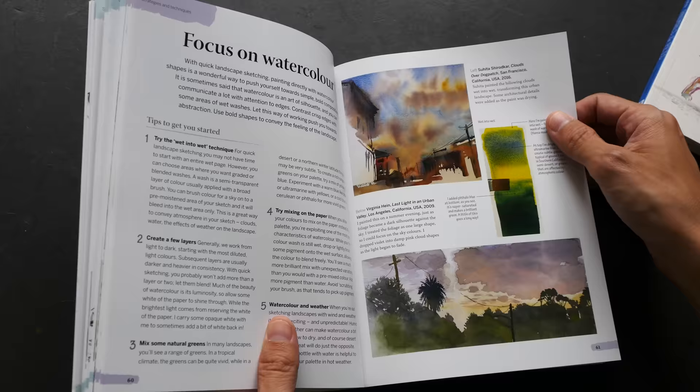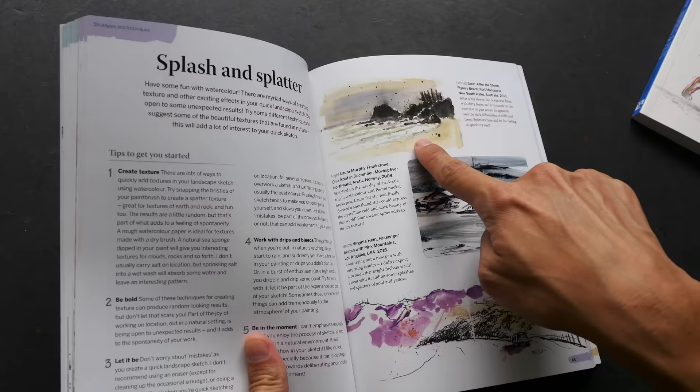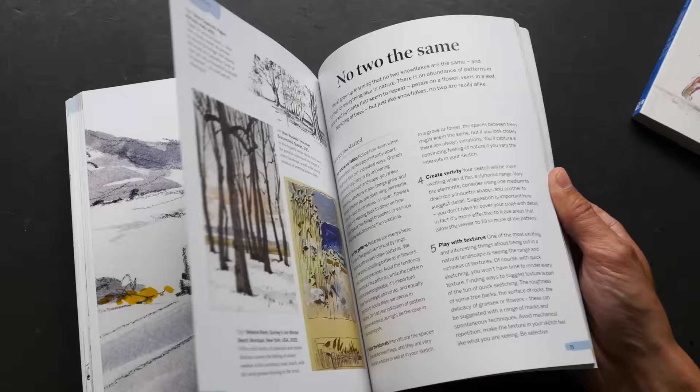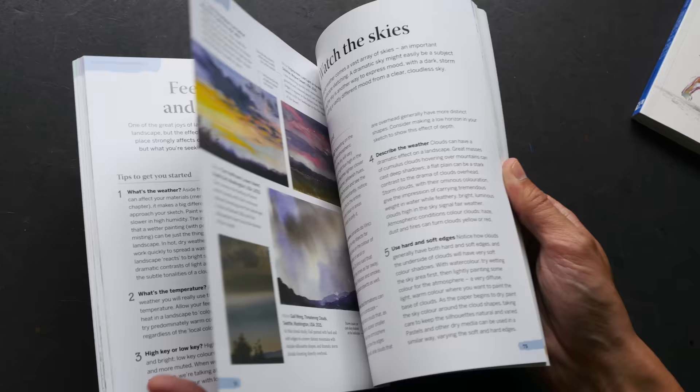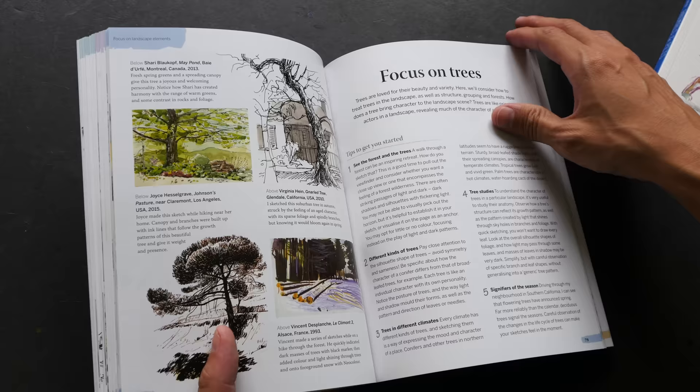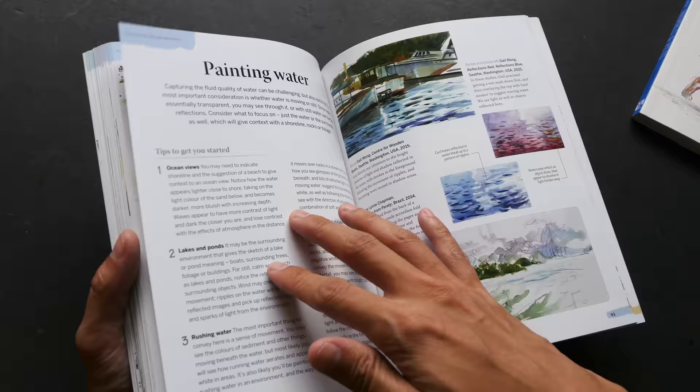I really love some of these examples. This one is by Suhita, who is also a member of the Urban Sketchers group. This is by Liz Steele, this is by Melanie Riem, and this is by Shari Blackhoff. Many of these names are very familiar because they are all from the Urban Sketchers group. There are lots of wonderful examples, a lot of tips, and a lot of insight.